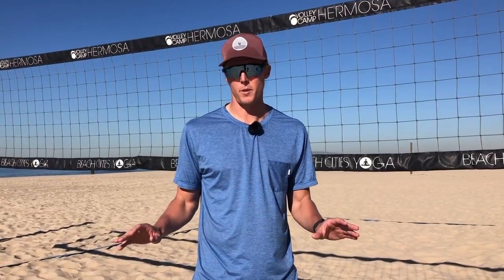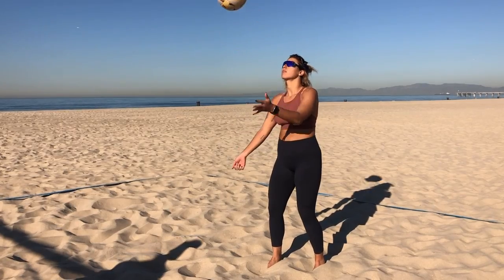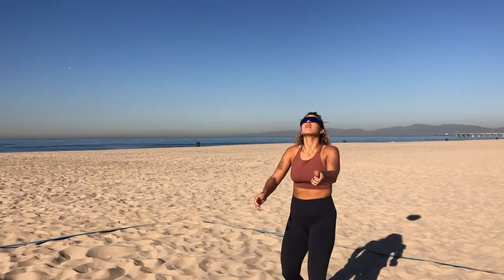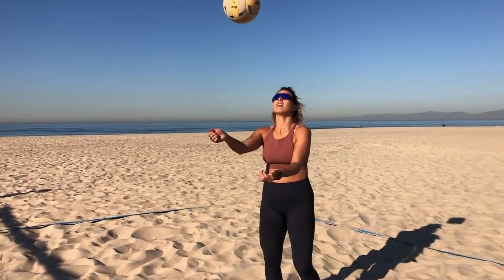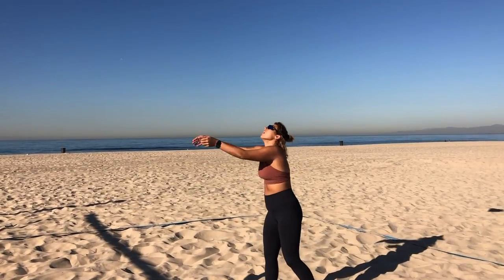Our first drill puts us into a bit of a unique position — it's sometimes something that we would never want to practice — but we're going to practice a one-arm touch. Being able to control a ball with one arm is very important, especially in transition plays. This drill will help you feel more comfortable not only passing with one arm, but also passing with two. If you're doing this drill by yourself, all you need is yourself and a ball. You're going to toss the ball to yourself and pass with your right arm, then your left arm, then both arms. If you're a beginner, I suggest doing one-arm catch, one-arm catch, both-arms catch. If you're intermediate or advanced, try to do it continuously — one arm, one arm, both arms — and if you can keep going, that's even better.